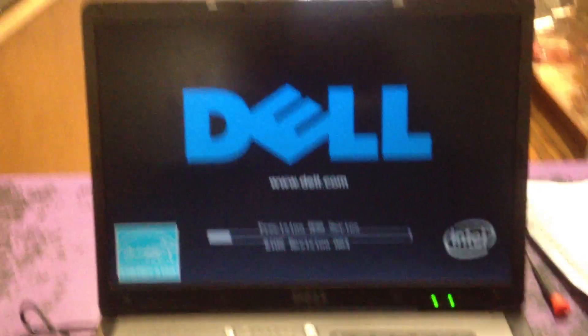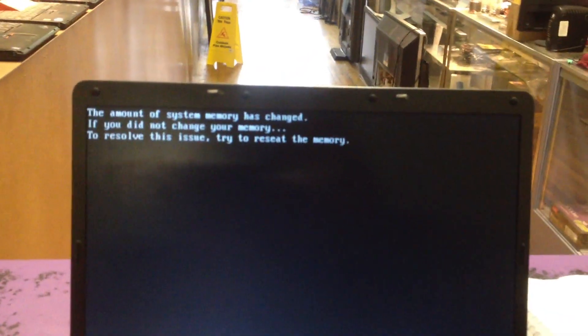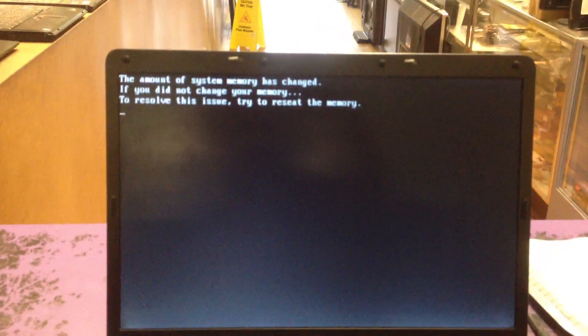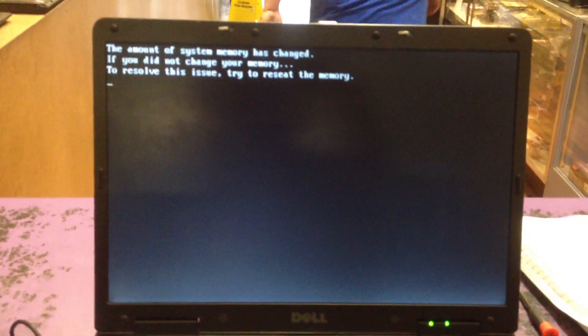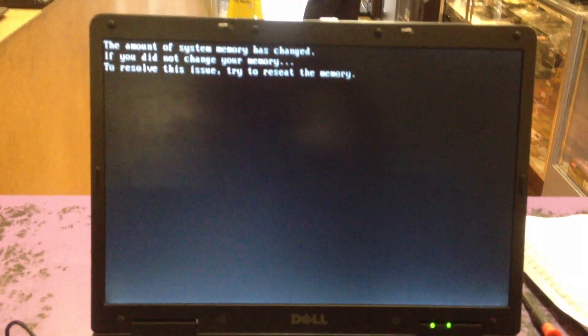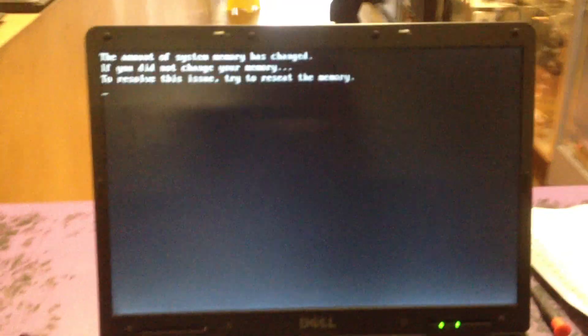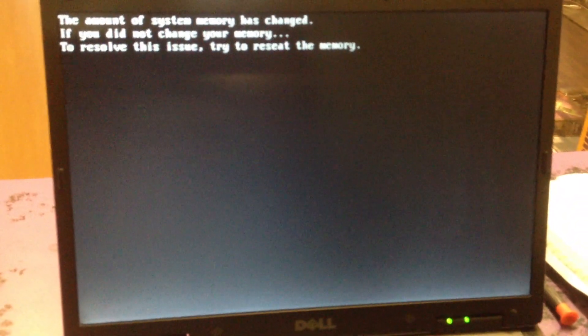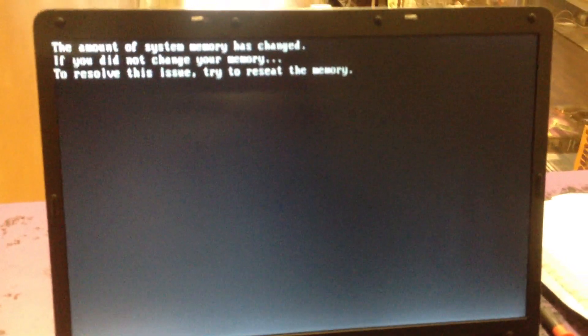Got her all back together. Turn her on, see if she comes up — see if those squiggly lines are gone. They look like they're gone to me. Try to go into BIOS, see how the picture looks. This is a repair — it's definitely worth doing, even if you have to pay to have it done.